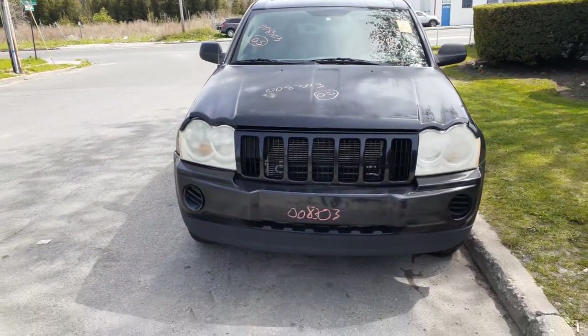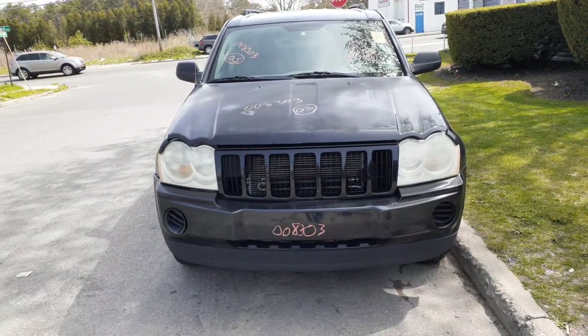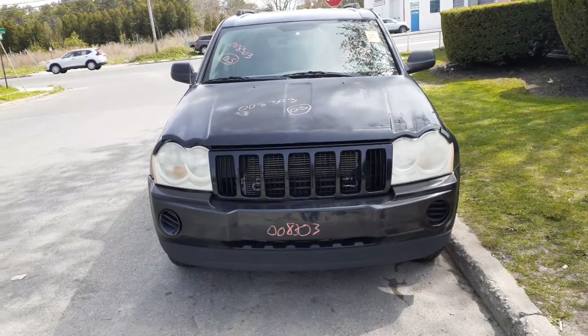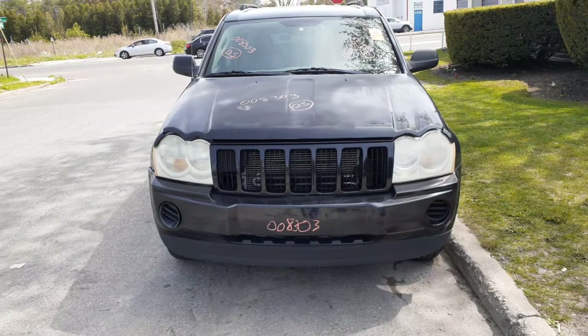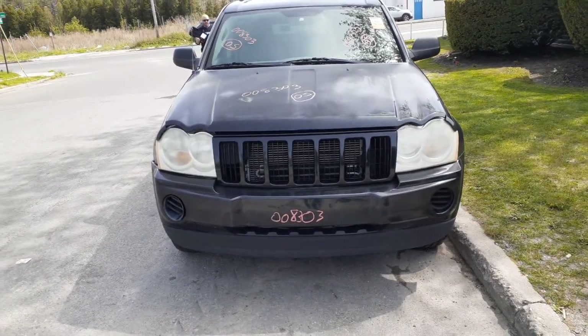Newest addition to the inventory here is a 2005 Jeep Grand Cherokee Laredo, 4x4, 3.7 automatic. It's got 188K on it. It's got a blown motor. It is a 4x4. Stock number is 8303.